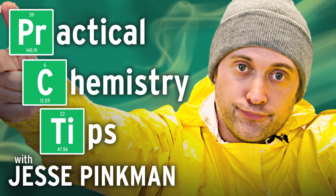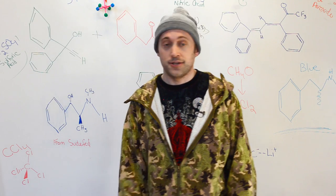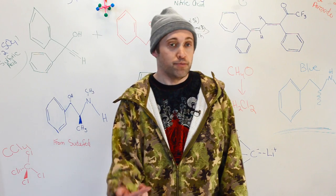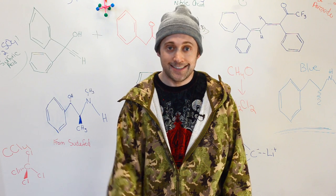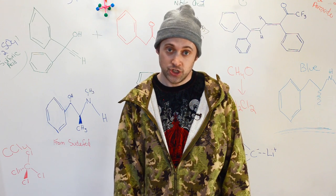Once again, it's time for Practical Chemistry Tips with Jesse Pinkman. Look, if you're using isopropyl ether, divinyl acetylene, or vinyl iodine chloride peroxide and it's over three months old, stop it. Replace it. Don't skimp on your chemicals, bitch.